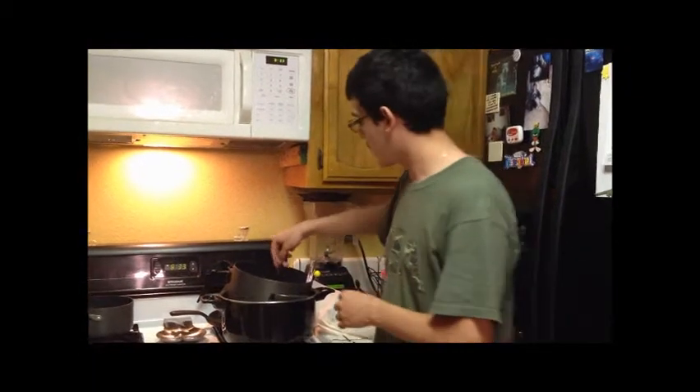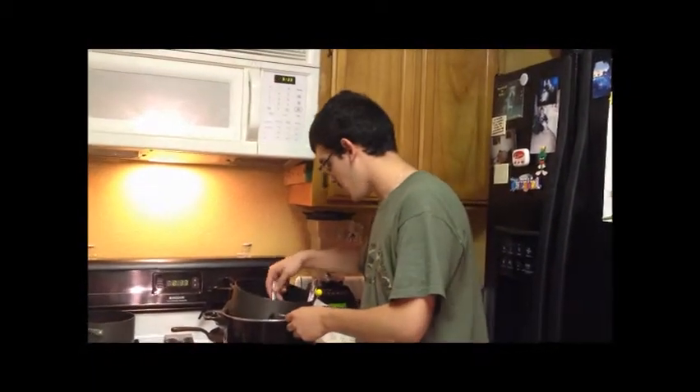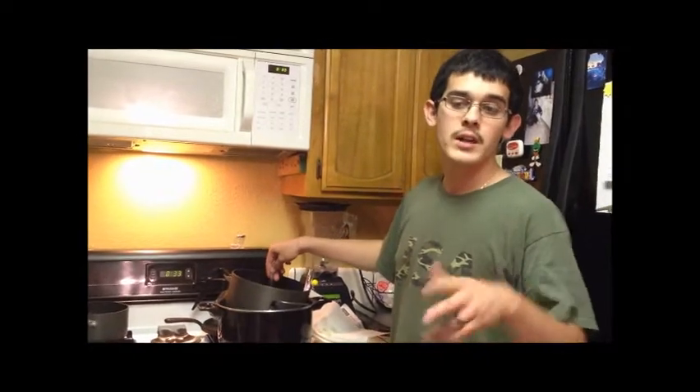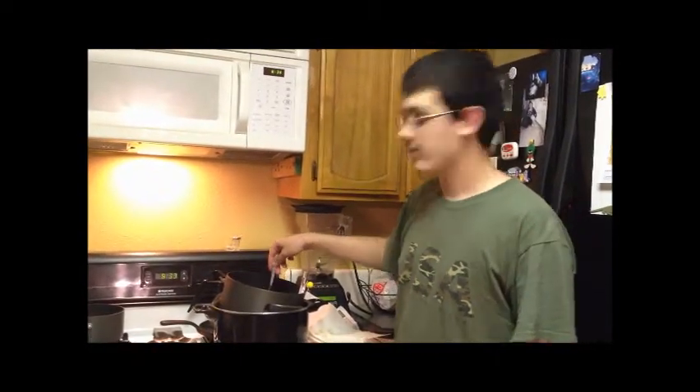And then you add more or less fragrance, depending on how much of a scent you want it to have. And then after that's done, you get ready for step six.